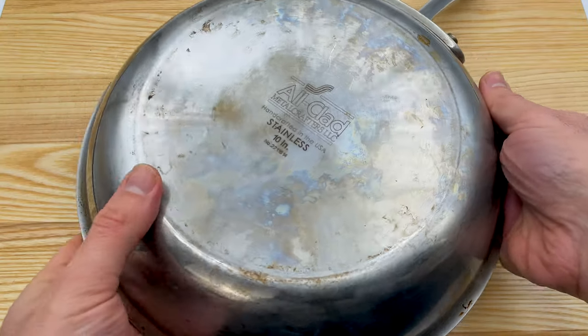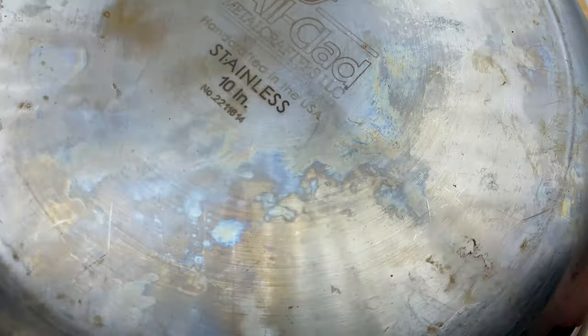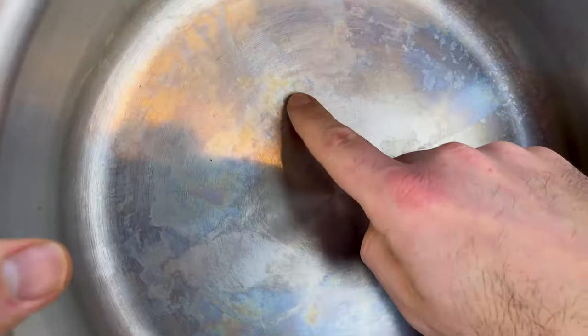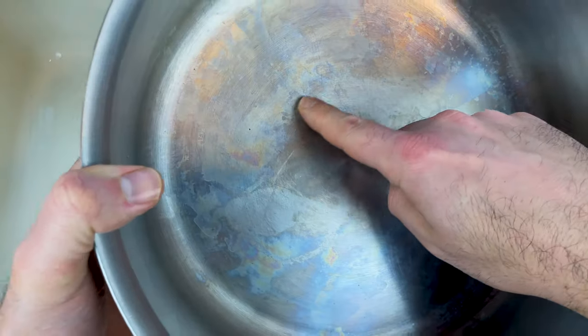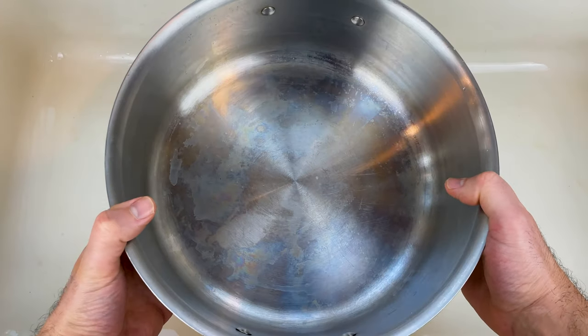When you heat stainless steel cookware to high temperatures, trace amounts of chromium in the steel create a thick, oxidized layer that reflects light at a different wavelength. This results in a splotchy rainbow stain that is sometimes referred to as heat tint.